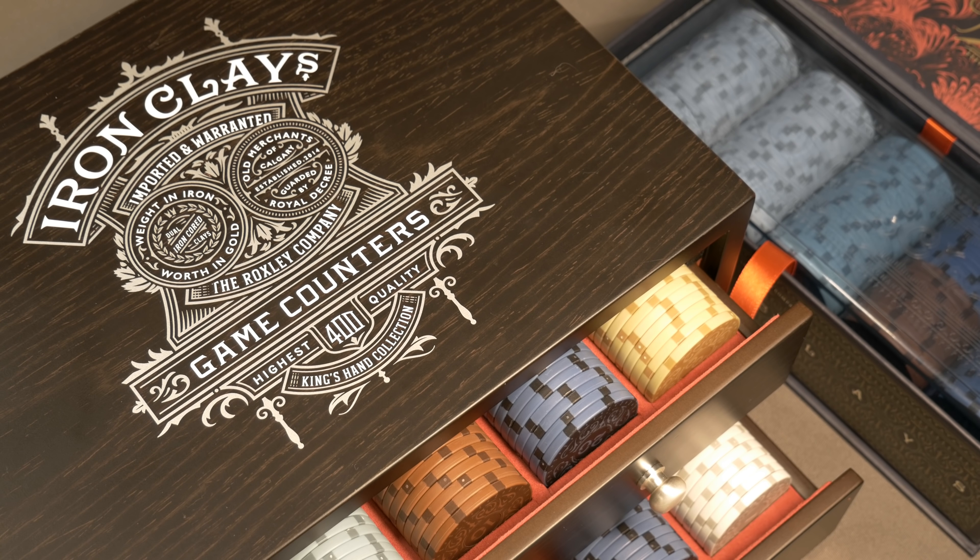Roxley offers a variety of upgrade options — you pay a bit less for the box you want and it ships partially full, so you can fill in the missing slots using chips from your existing sets. Keep in mind that if you're not happy with the preset denominations, you have the ability to build your own bank. As an add-on, you can pick up sleeves of 20 Iron Clays of any denomination, including the new $2,000 chips, new $500 chips, and new $50 chips.